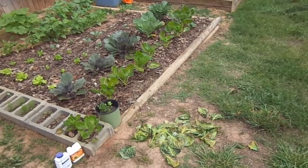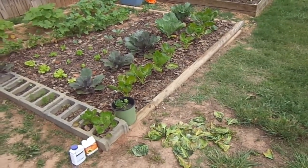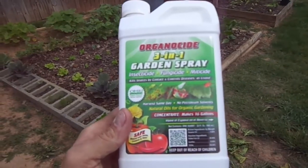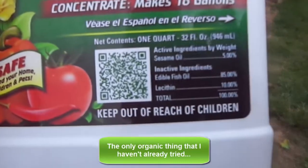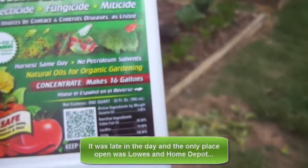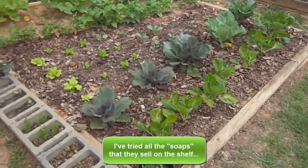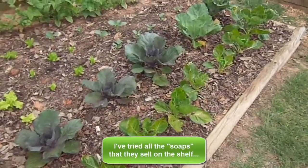To treat that I chose this product — it was the only thing I could get at the big box store, Home Depot. The active ingredients are sesame oil and edible fish oil. I applied it exactly like it said, and I think we burnt the plant leaves.